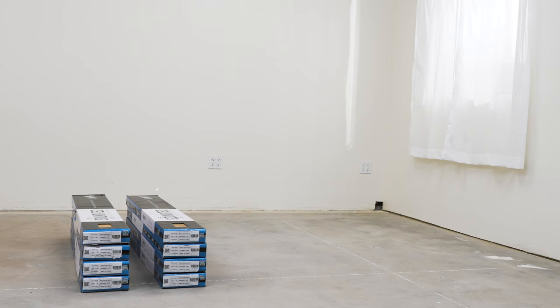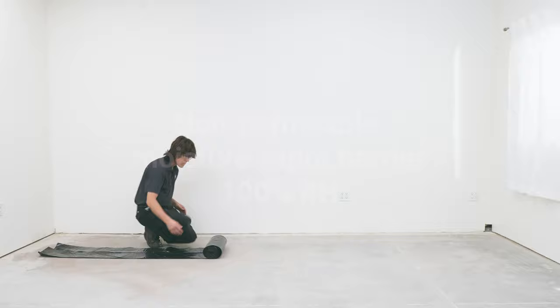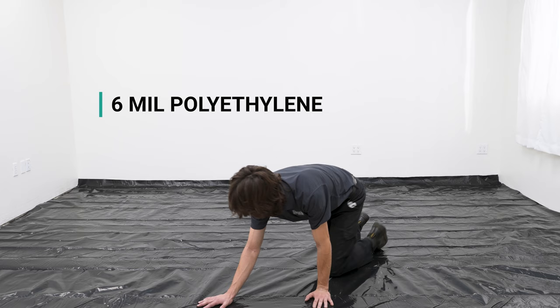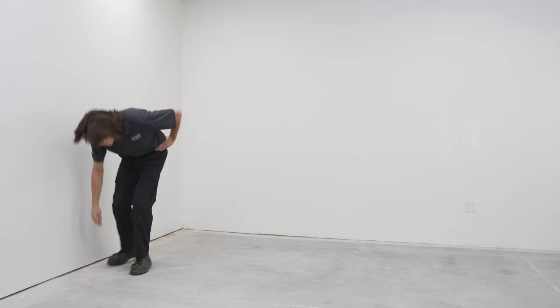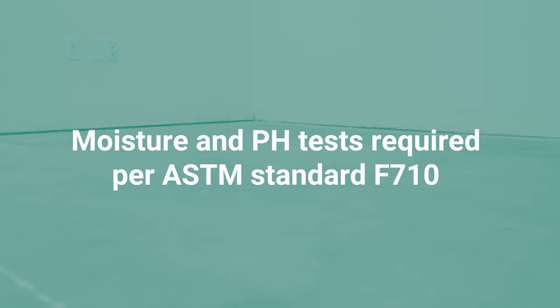Acclimate the flooring as a floating floor for 48 hours within the environment in which it's going to be installed, recommended between 65 and 85 degrees Fahrenheit. To prevent alkali damage, install a non-permeable moisture vapor barrier rated for 100% RH. We suggest either 6 mil polyethylene layered on top of the subfloor, or using Sahara, an unlimited moisture vapor barrier by Taylor Adhesives requiring no testing for RH or pH when applied. In the absence of a vapor barrier, moisture and pH tests are required per ASTM standard F710.